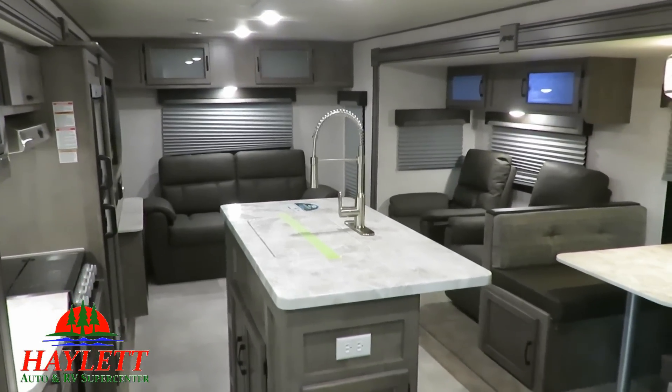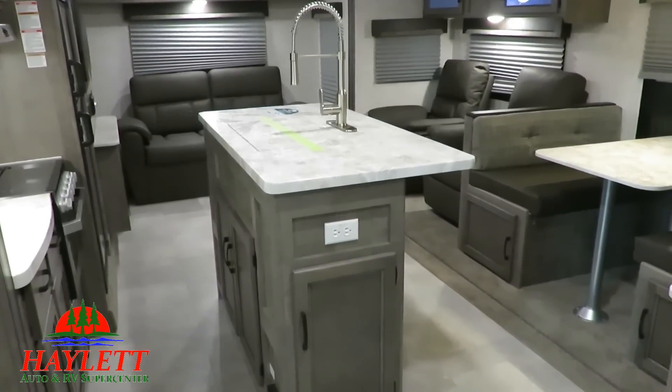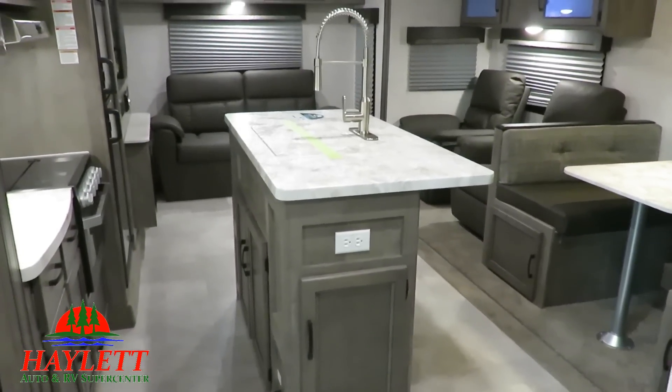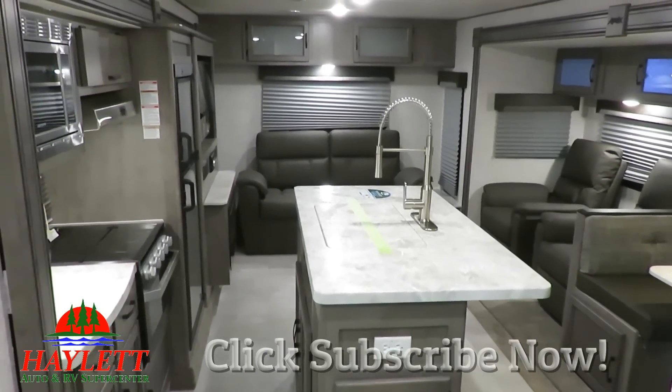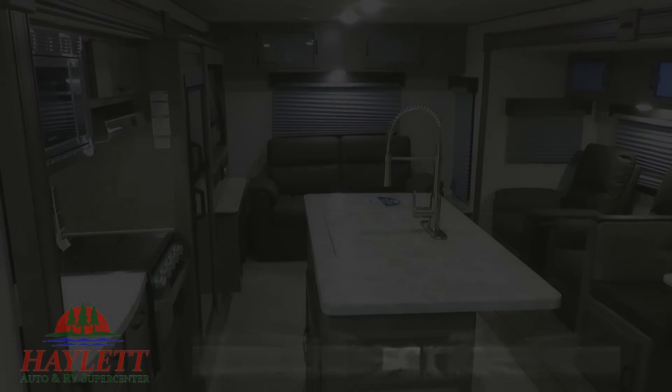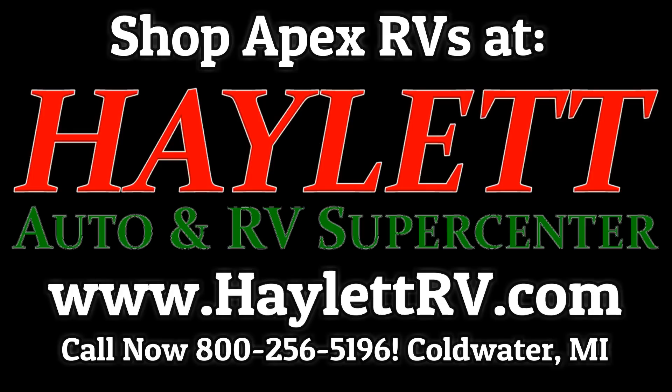This video is here to give you a decent idea of what goes into an Apex RV. If you have questions, give us a call. If you like what you see, give our team here at Haylet RV a call and we can make one of these things happen. We don't do hidden dealer fees, and we can deliver the RV to your front door — so it does not matter where you live. We are always ready, able, and willing to take care of you. Take care, stay safe, have fun, and happy camping, everyone.